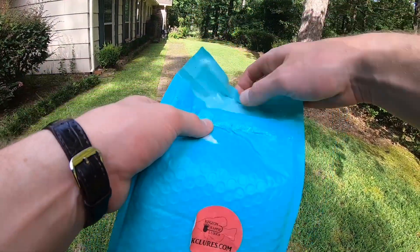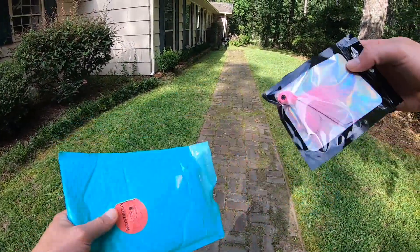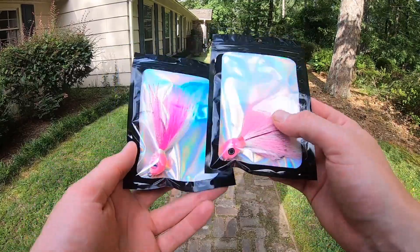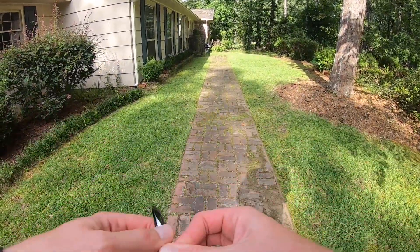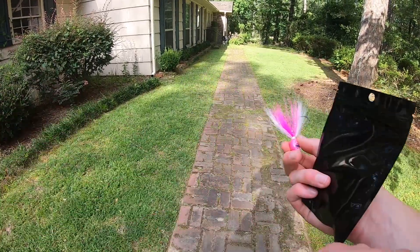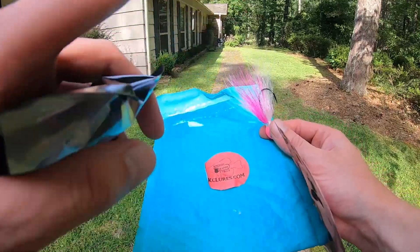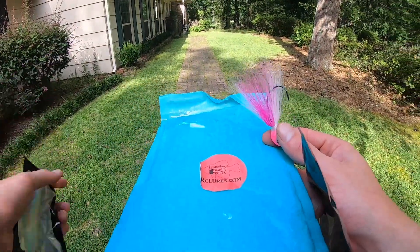He said he never made anything this big, so he wants me to put these to the test and really bang them up and see how they hold. His website is kclures.com. You can also find him on Instagram if you search Kingdom Crappie Lures.